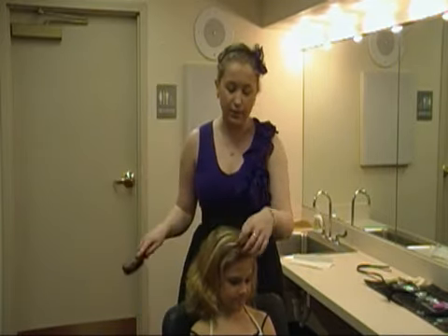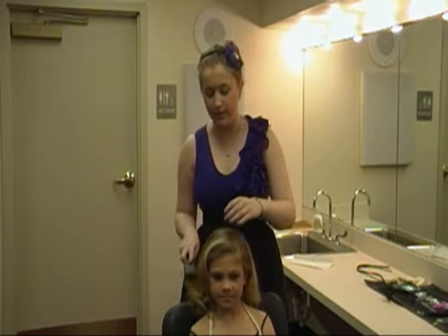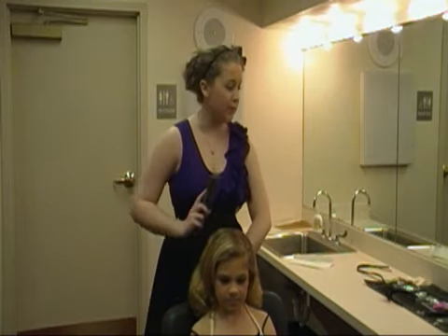You want to make sure it's brushed out. Now you want to part to the right — this is her left side of her head — you want to part it to the right, wherever their part may be. Some is deeper than others; part it that way, and that's going to be the easiest.